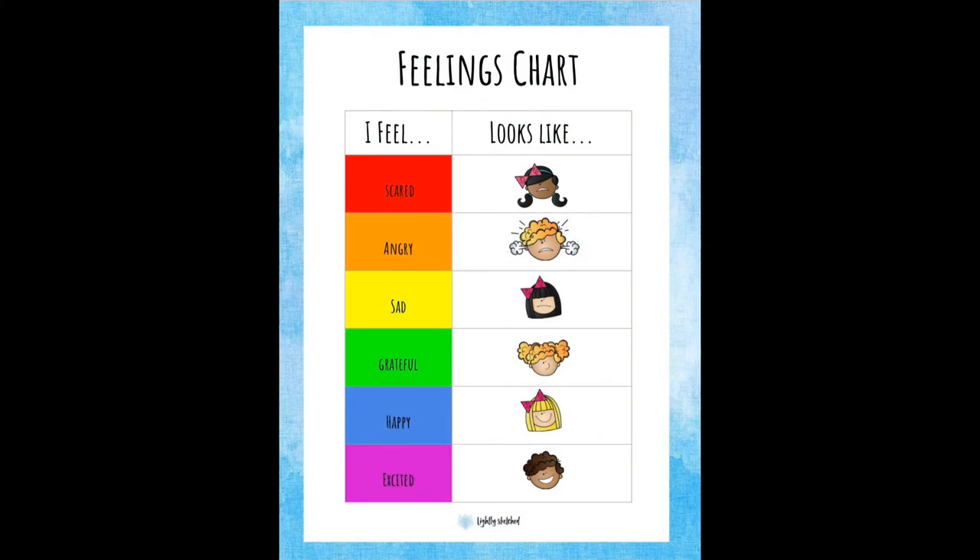If you choose to use a feelings chart, have your young artist choose a few colors to describe how they are feeling at that moment. Today Chloe will be using shades of blues, greens and purples to show that she is grateful, happy and excited.